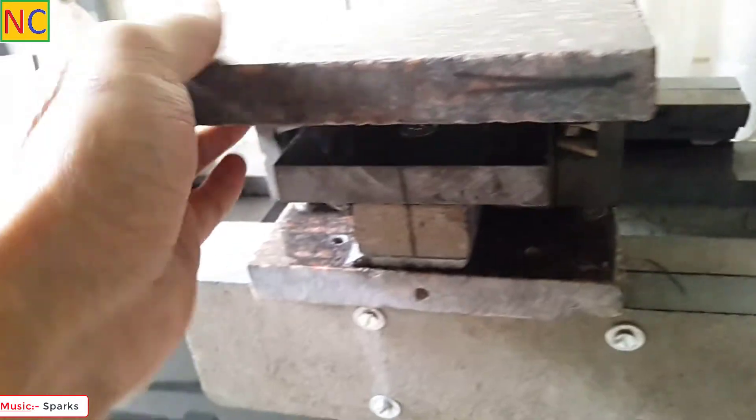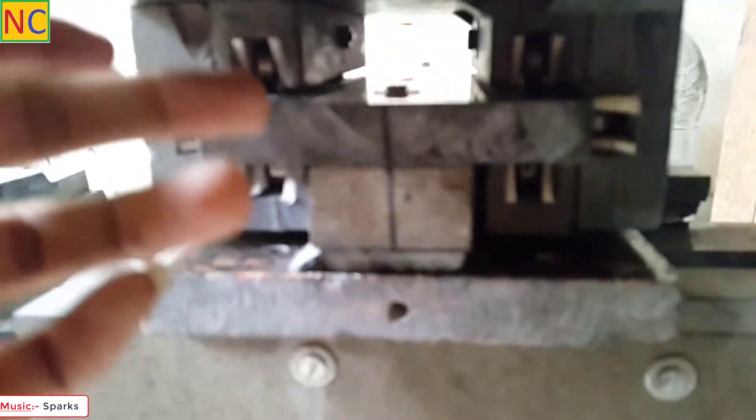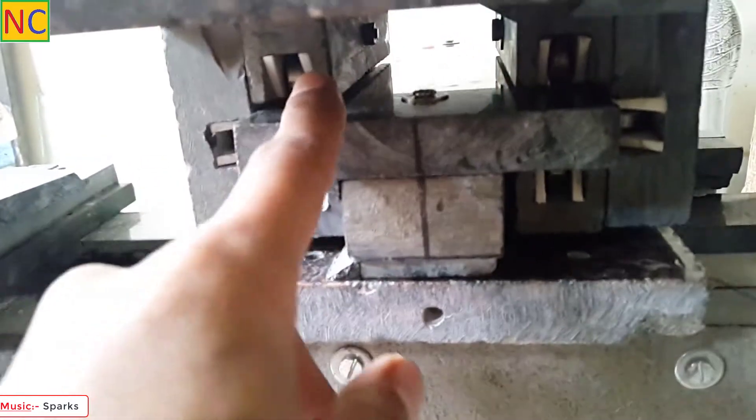And it has no play at all. And you can see here there is plenty of gap for the lid screw.